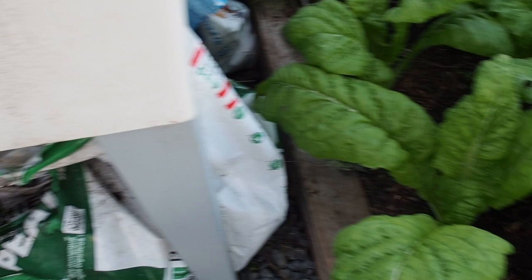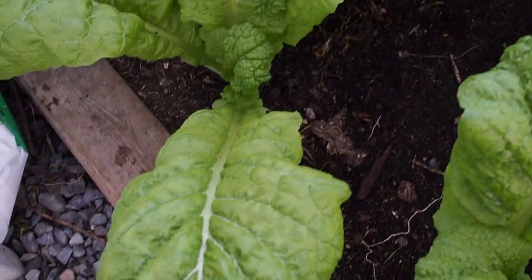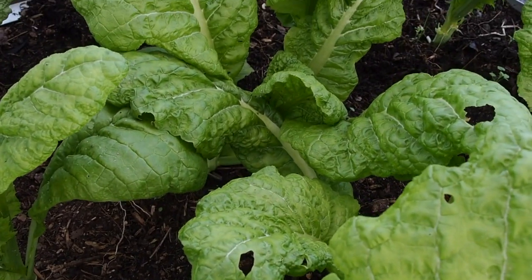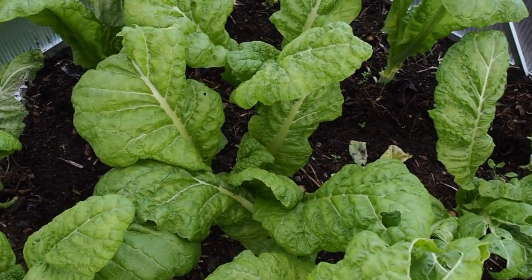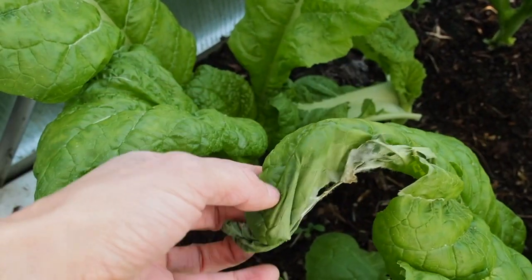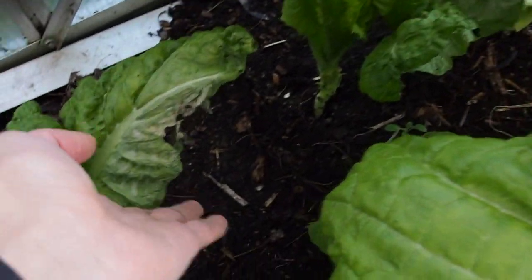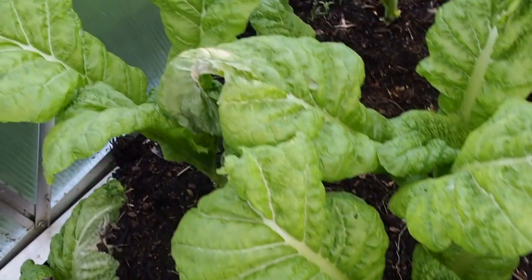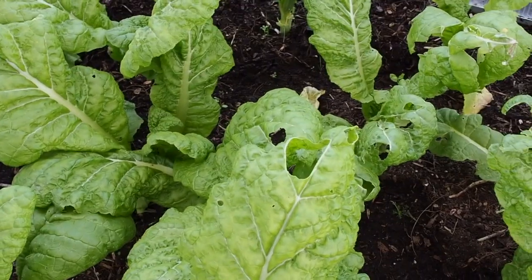Over on the other side is where I have all of the mustard, and the leaves are getting huge. This is a variety I haven't grown before — it's called Katsuona, which I think is a Japanese mustard. I'm seeing some kind of wilty leaves here too. I think it's from the excess moisture, just getting a little bit moldy. I'm not sure what I can do about that — I've been trying to leave the door open as much as possible and then just closing it at night.